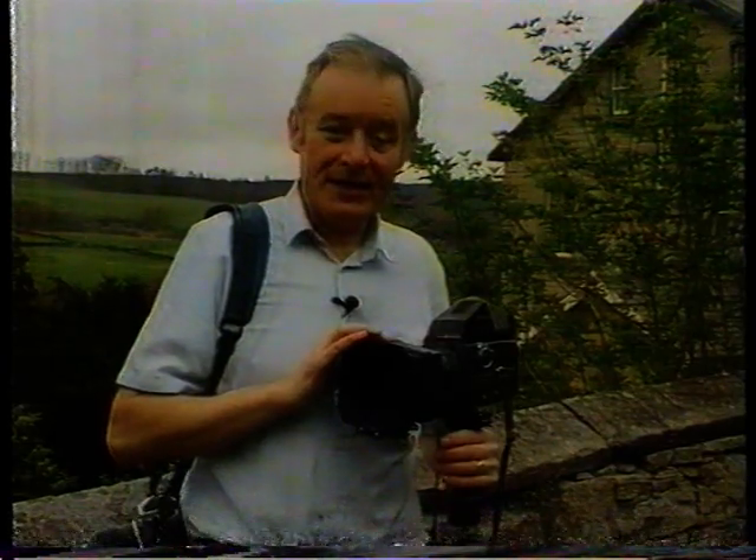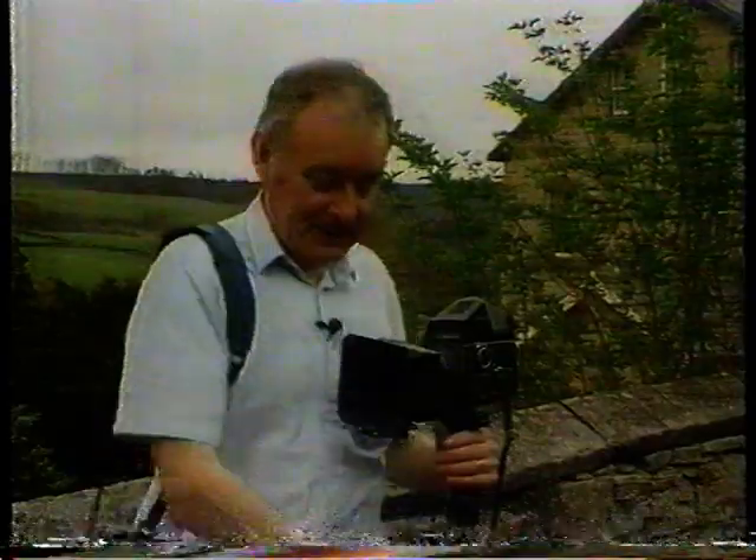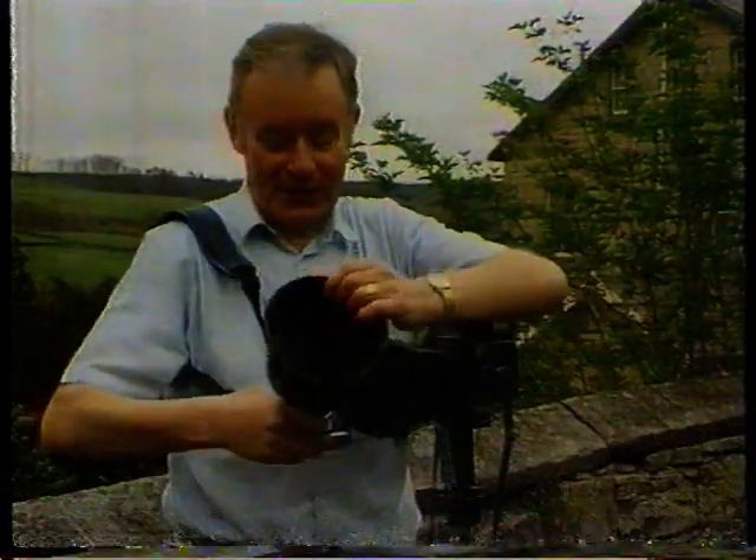A lens hood is a very important piece of kit — it stops the flare on the lens from the sun — but it can be expensive. There is an alternative: a margarine tub, painted black, with a hole punched in the middle, will slot over your lens. And et voilà — a lens hood.